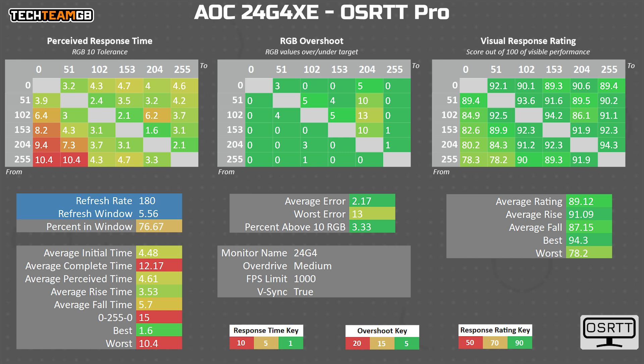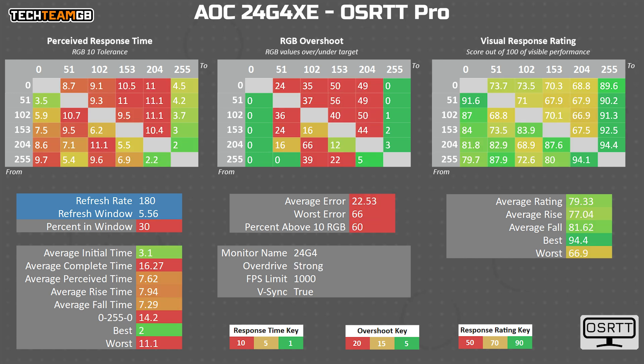But for the sake of completeness, here is the top mode — strong. Strong is kind of an understatement; more like heinous. The initial response time does drop to just 3.1 milliseconds, but if you include the overshoot time, you end up worse than no overdrive at all, at 7.6 milliseconds on average. A lot of the time with moderately bad overshoots it isn't too noticeable to the eye, but this was obvious.